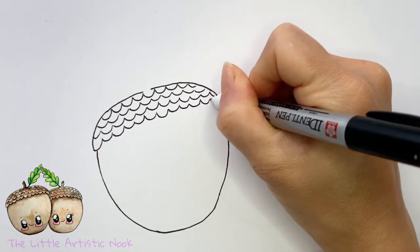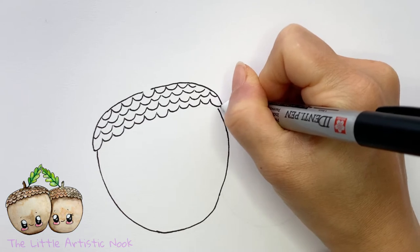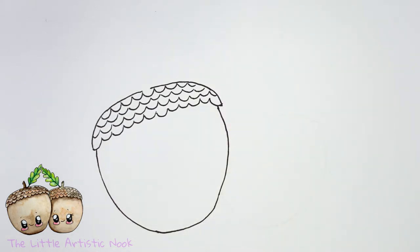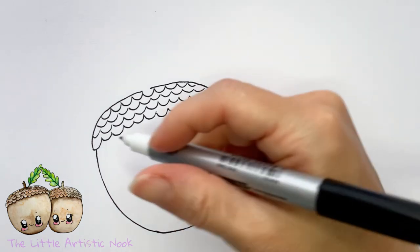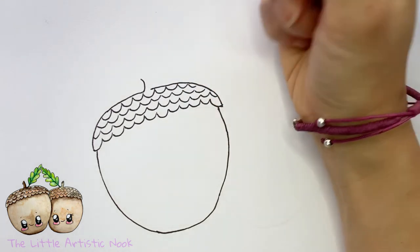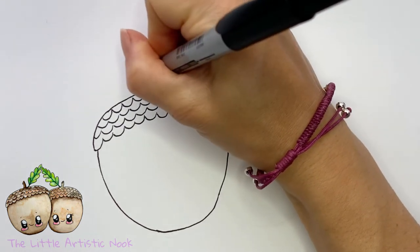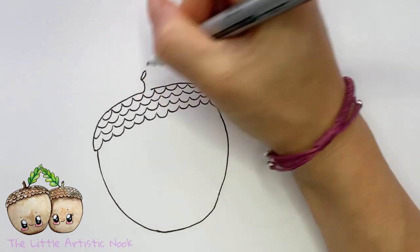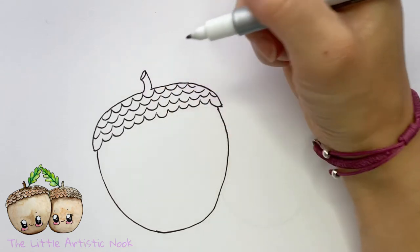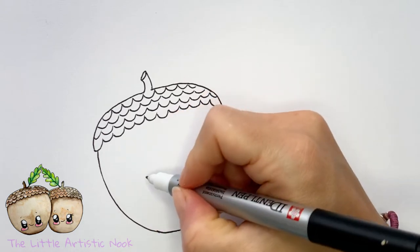As you finish off the cap, make sure the bottom edges of your acorn are coming up to meet the bottom edge of your cap, filling in any gaps. Then come back to the top of your acorn and draw in the stem — draw a small curved line curving towards the top left corner, a little oval at the top coming up towards the top center of the page, and then a mirrored curve back down to the top of the cap.